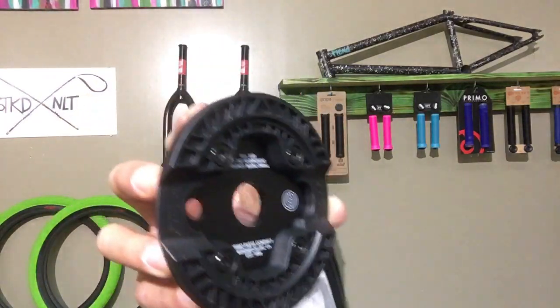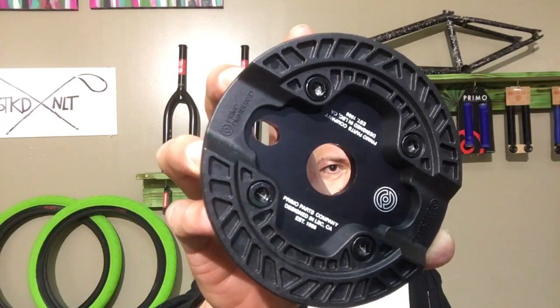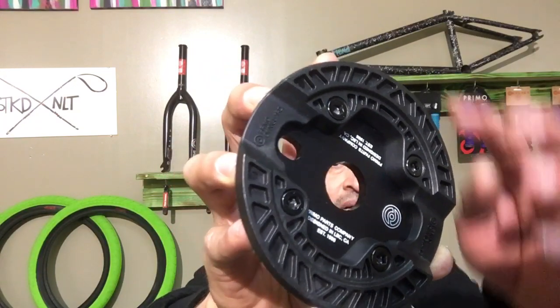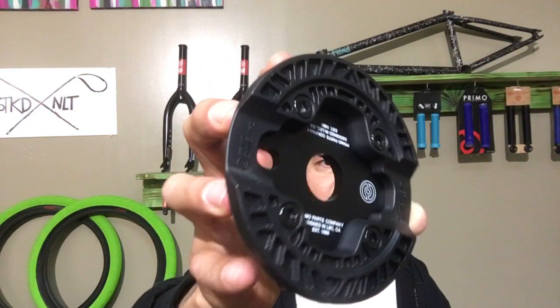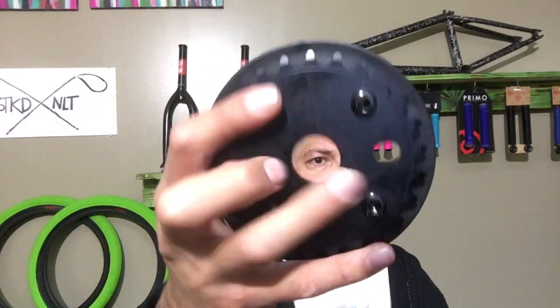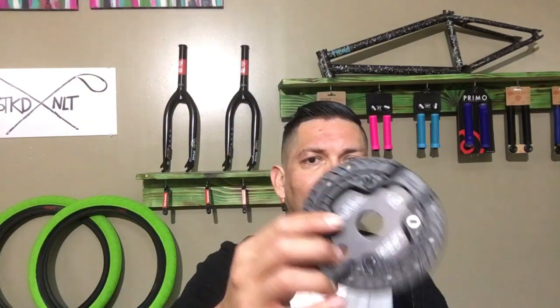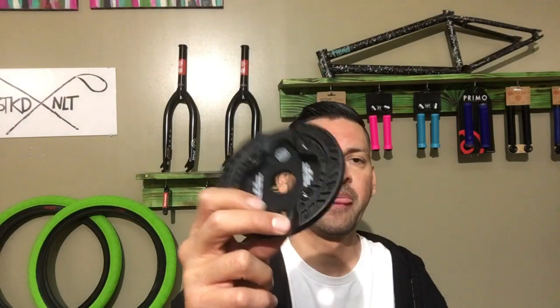I know that in a lot of videos you can't really see the details, so this one here has a nylon guard sprocket on it. It bolts on with these four little bolts — bolts right there, and also bolts on the back. You tighten those up with Allen wrenches and it holds onto this aluminum sprocket. What's cool about this is that you can replace just the actual plastic piece without jacking up your sprocket.